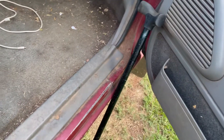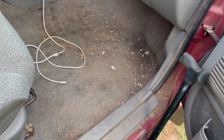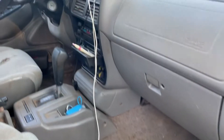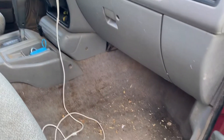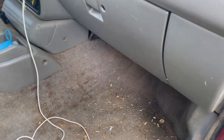Alright guys, I've had a lot of people interested in this one — it's my 96 Isuzu Rodeo. I did a video a while back on the blower motor resistor for the AC and heat, and a lot of people have wondered how to find this resistor and where it's located.